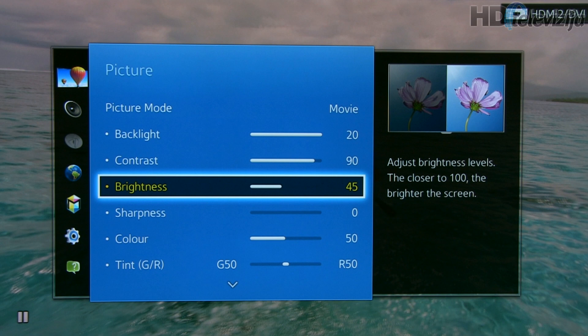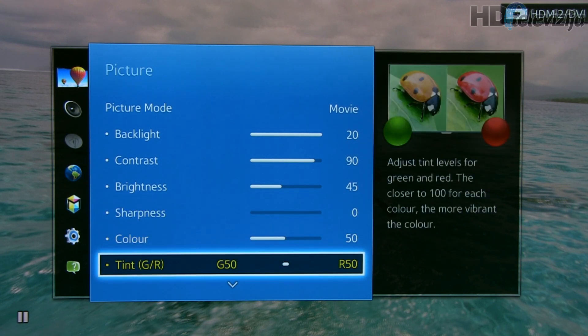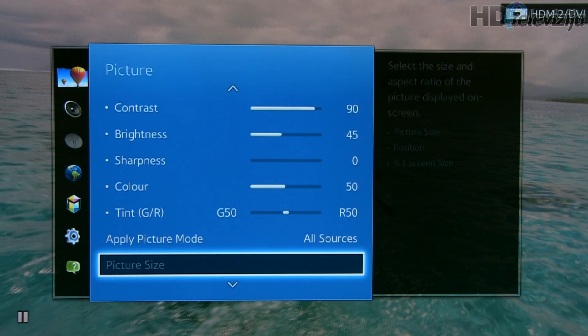Brightness was left at 45. Sharpness for Full HD and UHD content can be left at 0 — of course you can play with this setting depending on the content you watch. Color and tint remained at their default values.